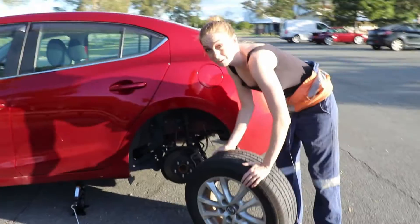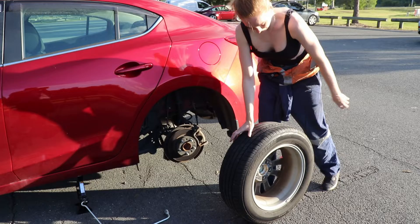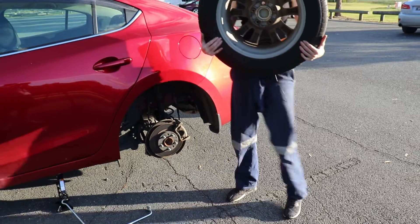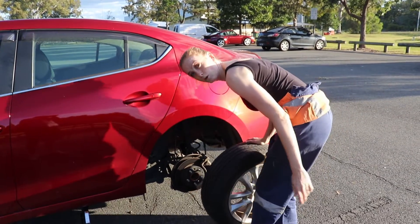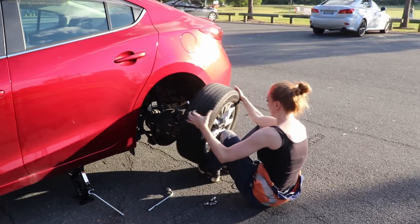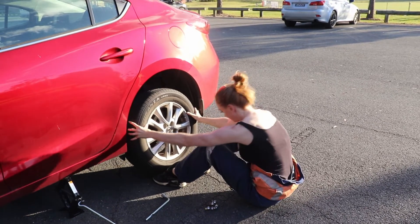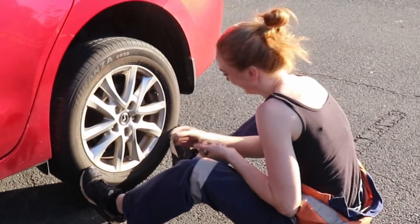There are a couple of ways to lift tires without hurting your back. I like to get it just above my knee, hold onto part of the rim, and then just kind of flick it up. Sometimes if I'm on the ground I'll just sit down and waddle it to my feet like this. If you have enclosed shoes, pop it on like this, line it up with the studs, get your foot out of the way, and pop it back on.